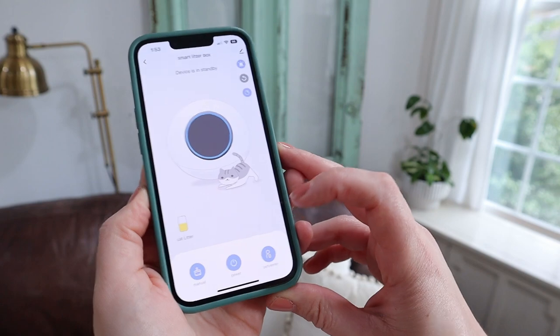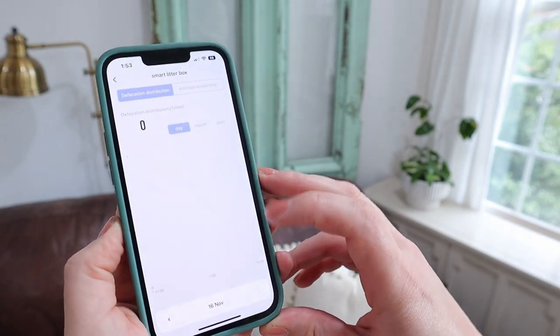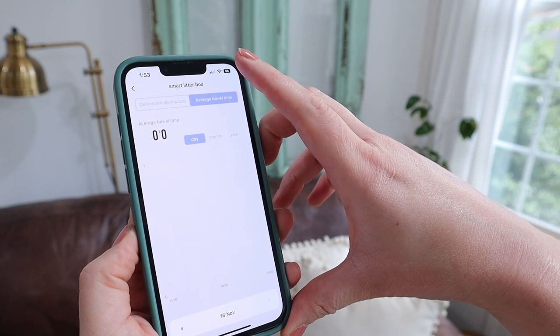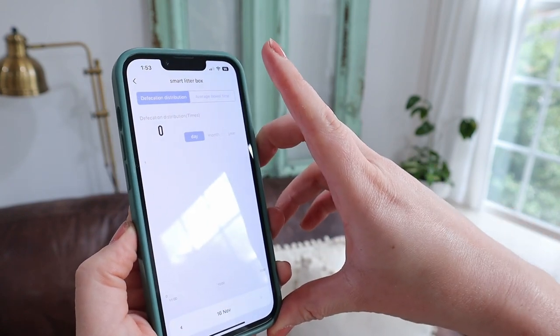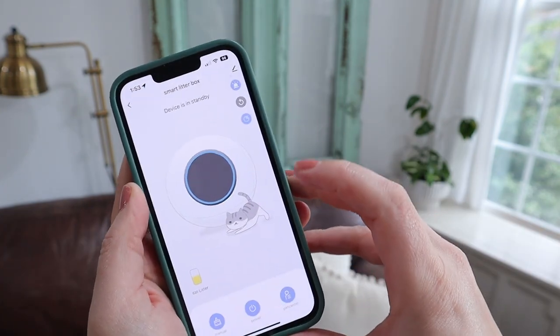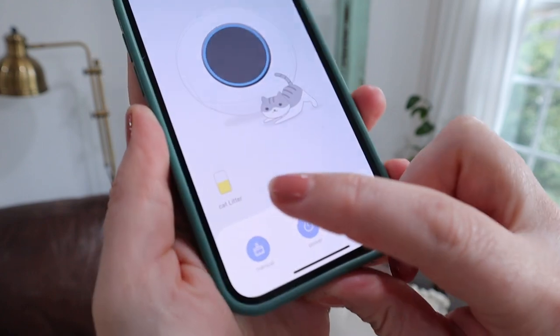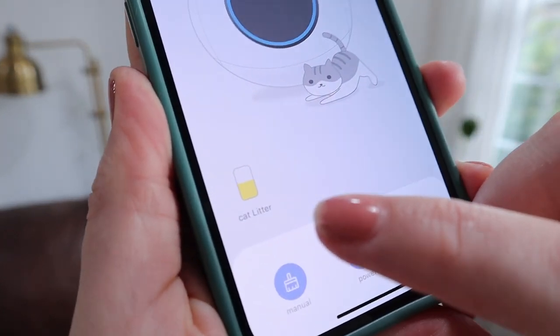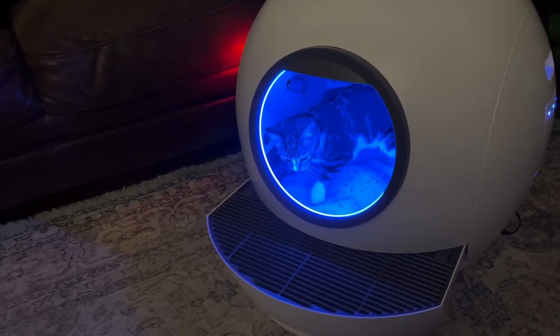One of my favorite things is that you can control this litter box with an app. There is a QR code right in the manual that you can scan to download the app, and from there you can get lots of information about your cat's use of the litter box and also tell it to manually run. It was very easy to connect to the app, and I love that it tells you the soil level of your litter so you know when to change it out.